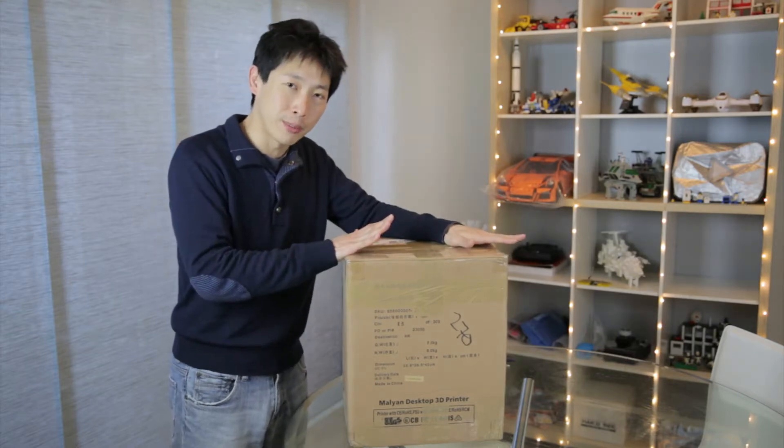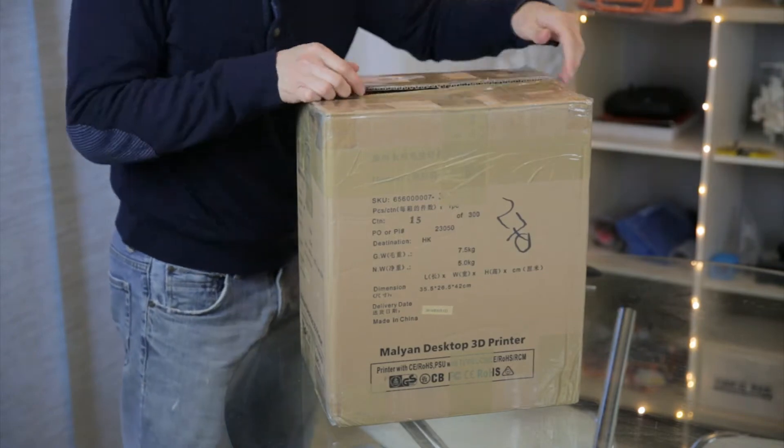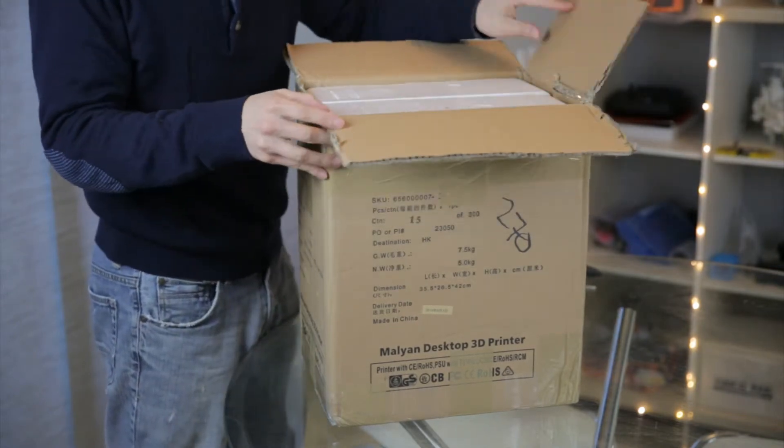Since this is my first 3D printer, I'm just going to be opening this up right now. I have to warn you, this machine I got is slightly used.